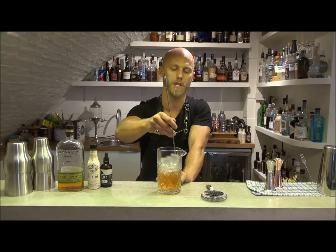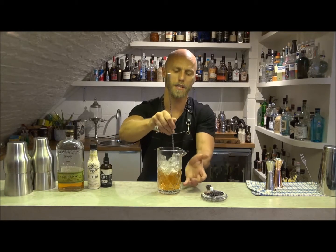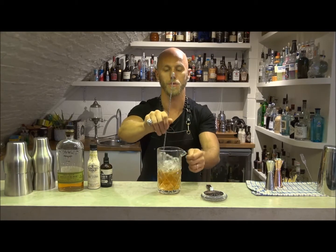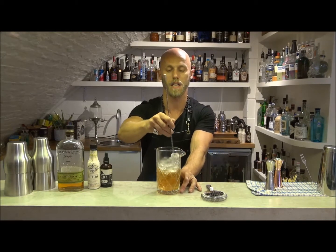We're going to stir it around until we get our desired dilution. As you can see, it creates a nice little bit of theatre when you're working behind the bar, making your drinks in these Japanese style mixing glasses.